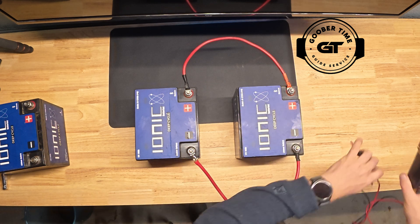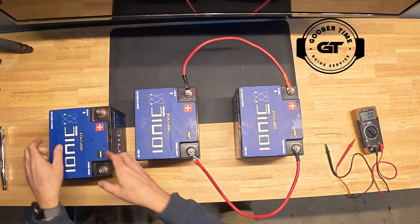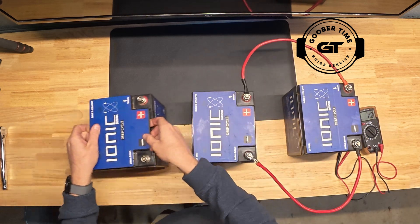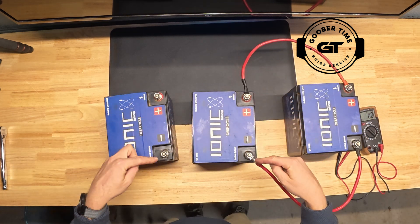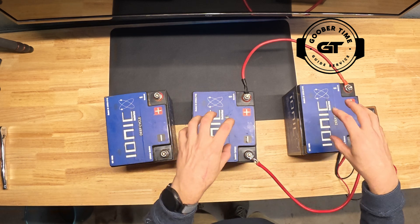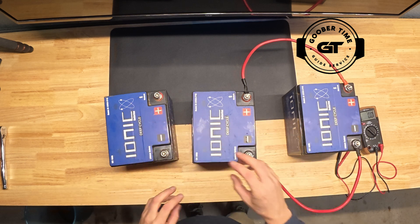When doing your connections, make sure you tighten your nuts down as firmly as you can — you don't want to create any sparks or arcs, as that's how you cause fires and damage things. Now if I wanted to add a third battery I could do that too: two more piggy bank connections, positive to positive, negative to negative. You'd have 50 amp hours with a single battery, 100 amp hours with two in parallel, and up to 150 amp hours if you put all three in parallel.